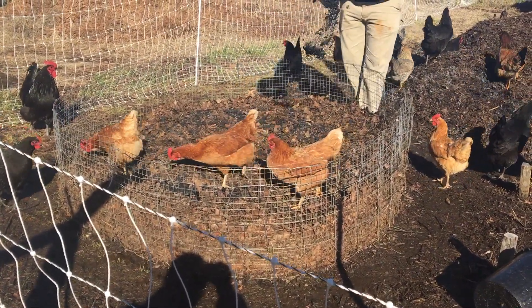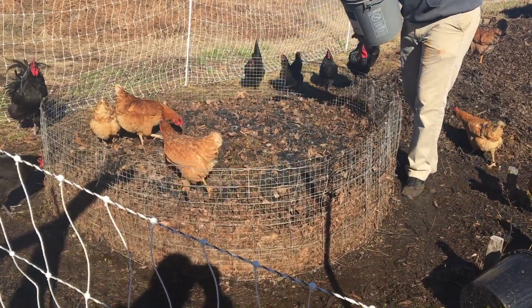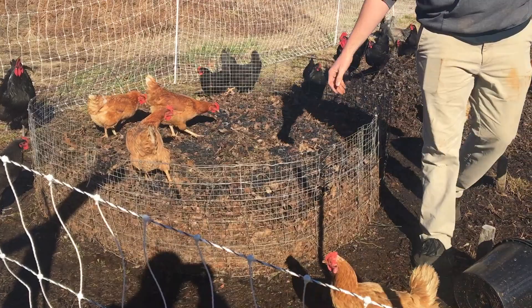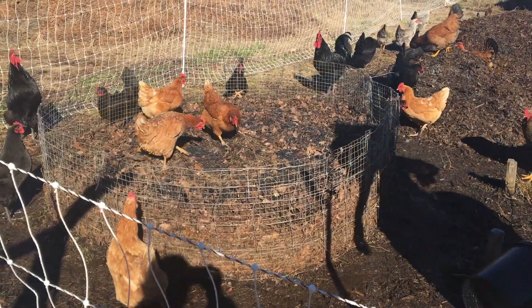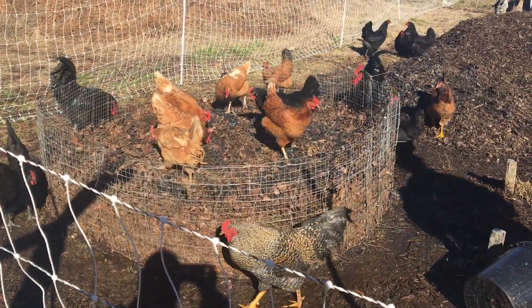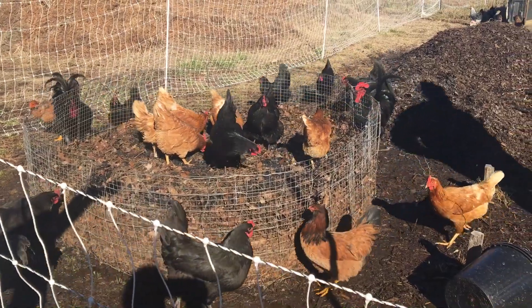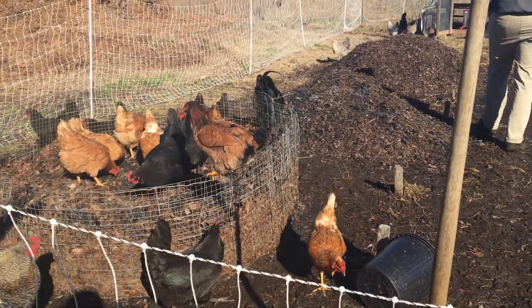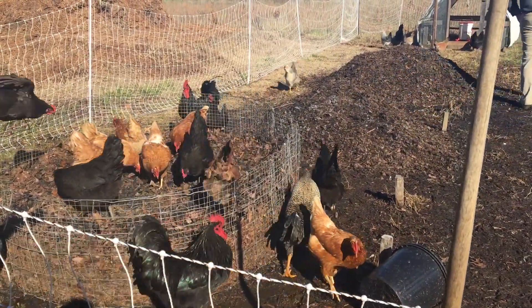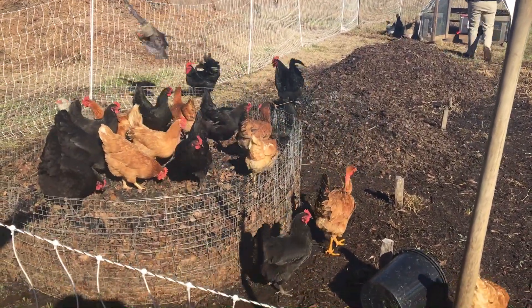If you haven't seen how we created this compost ring setup, go check that video out. It's a wonderful, efficient compost system — 30 days, that's all it takes. I hope you guys have enjoyed learning about biochar and why you would want to use it and how you would want to use it. It's a definite bonus for the homestead. I will see you next time.